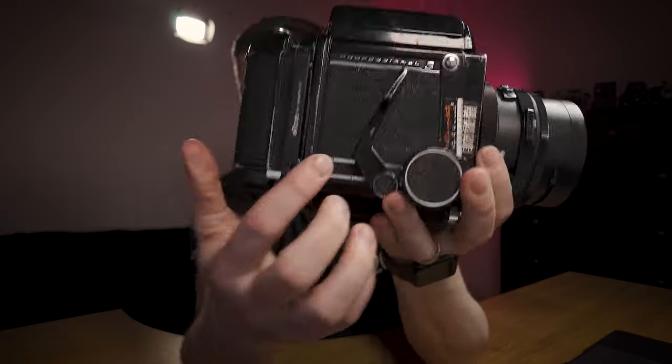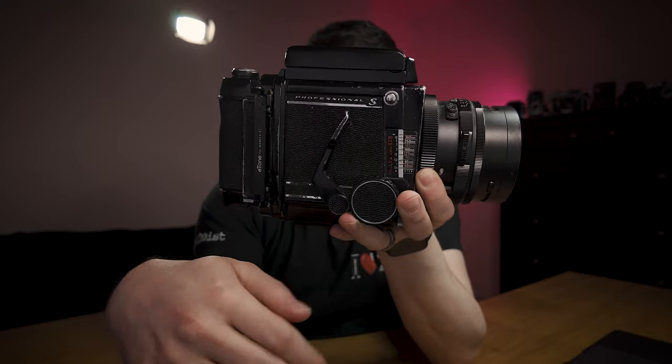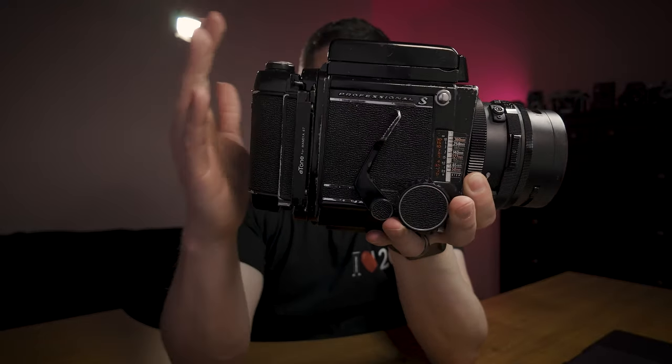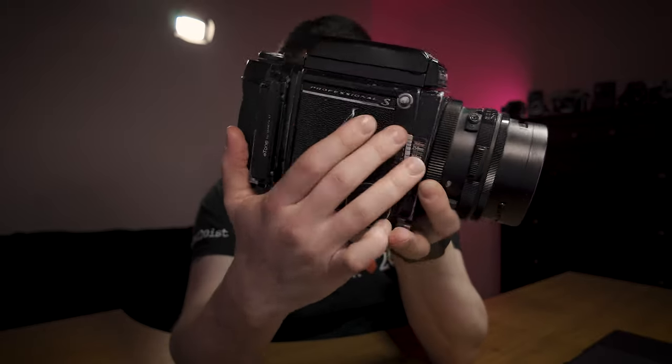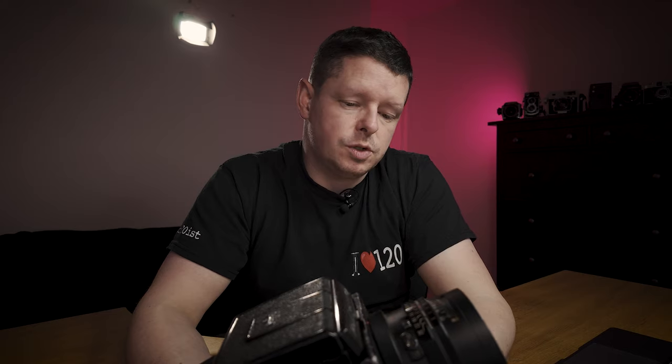For example, this lever sets the mirror and cocks the shutter, but you have to separately wind on the film — this one doesn't do both. I'm comparing it to the Bronica S2A, which was brought out in 1969, a year before this, which just from a mechanical point of view seems better thought out.